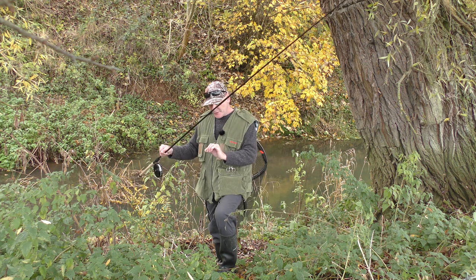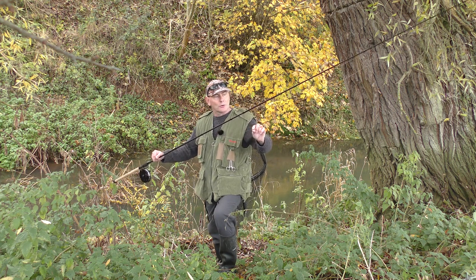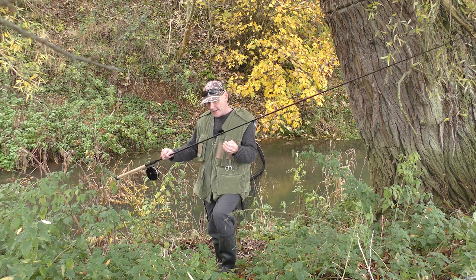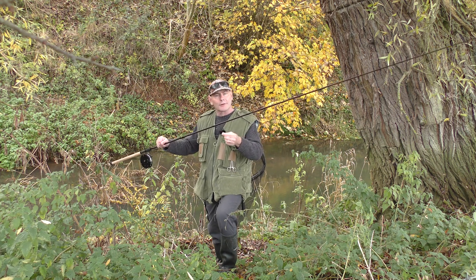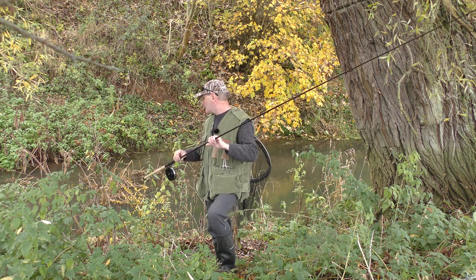Very simple stuff — just a size 10 hook, a couple of shot. This is a one swan-shot float and I'm going to trundle it through a few times. I've got the shot about 10-12 inches up and I'll trundle it through the swim a few times until I'm happy it's not catching bottom, and then I'll put a bit of bait on and make a start.